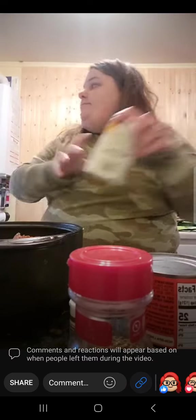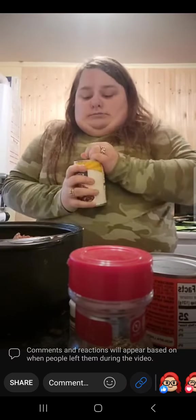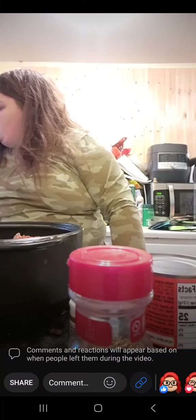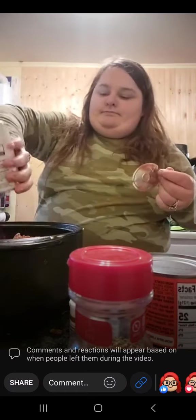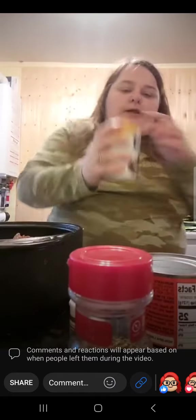We just ordered some pizza for the game. I hope I said pizza not chili, because I'm making chili! Okay, kidney beans — we are draining them. Next we are going to add some black beans.